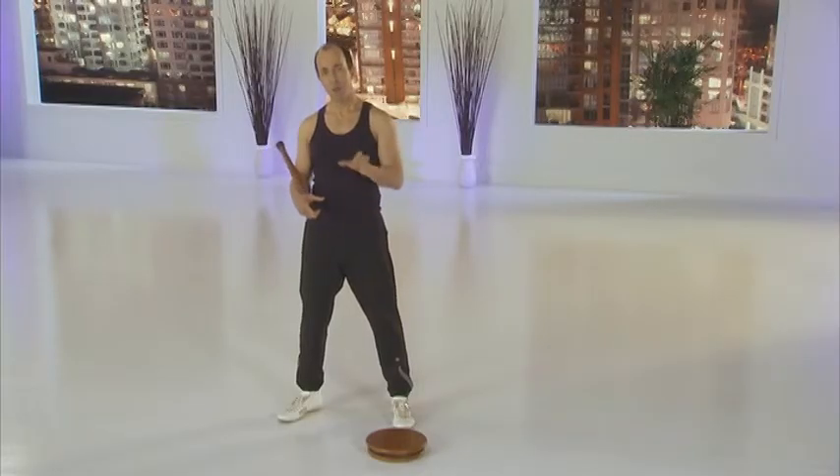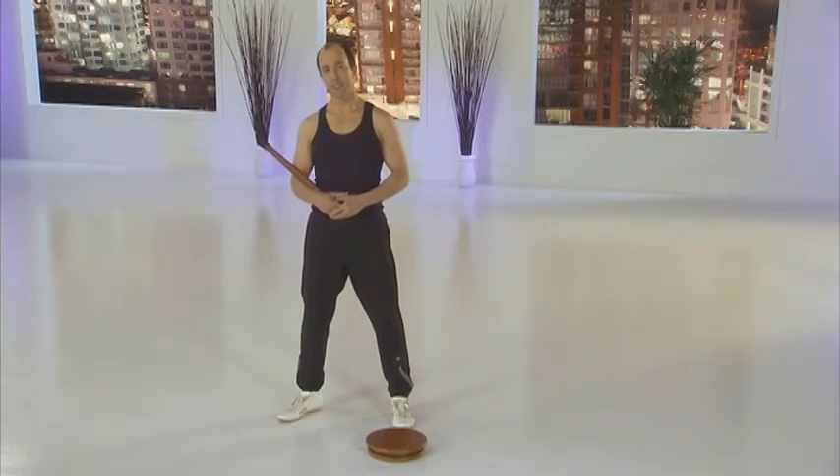Finally, remember that the MasterMove PowerDisc is not a toy. Children should not use this or any other exercise equipment, as that could result in serious injury.